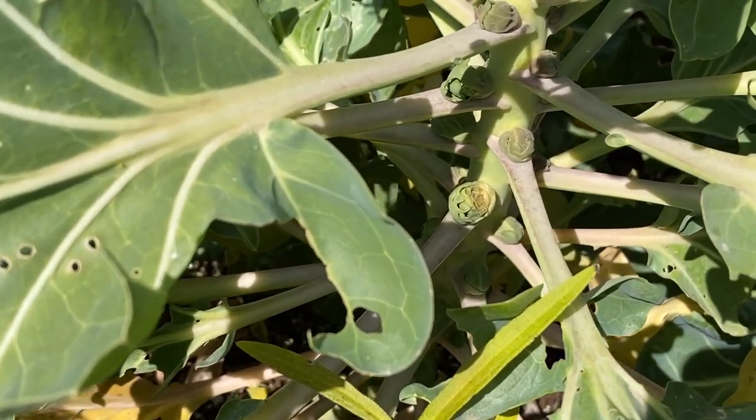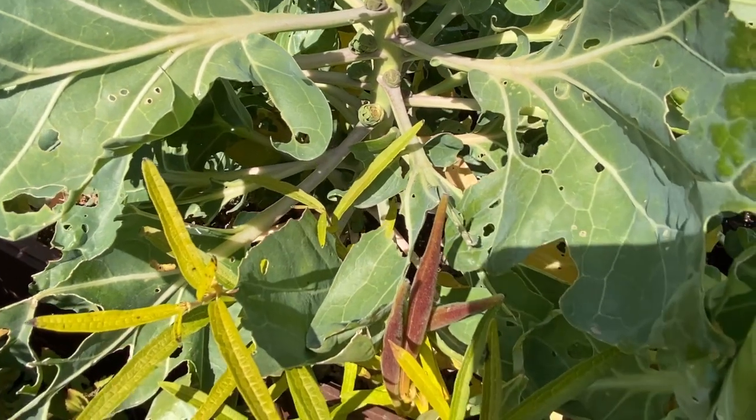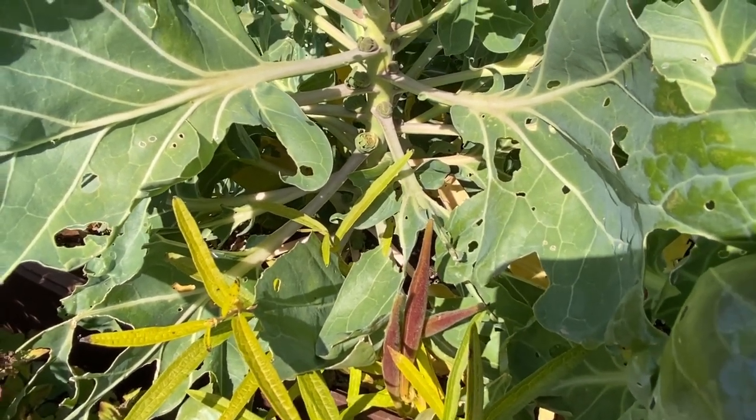Also you can see my Brussels sprouts — cute, huh? I don't think they're going to be edible this year, but still fun to grow.